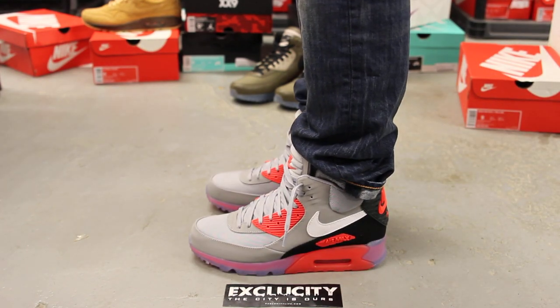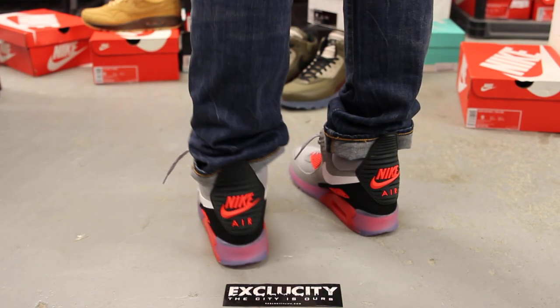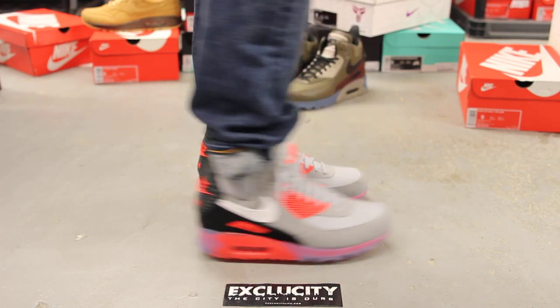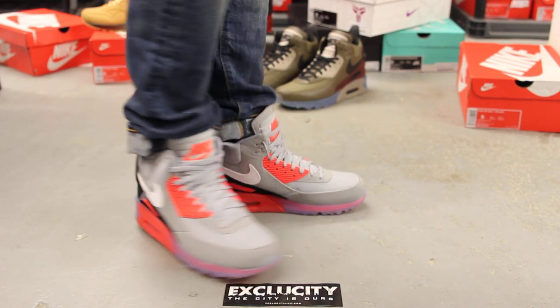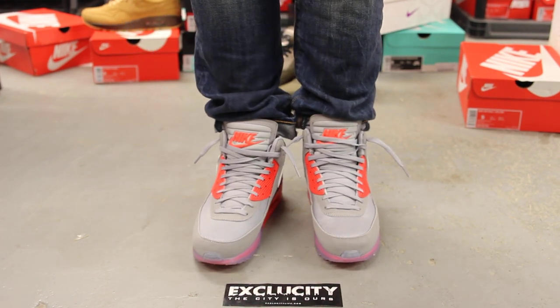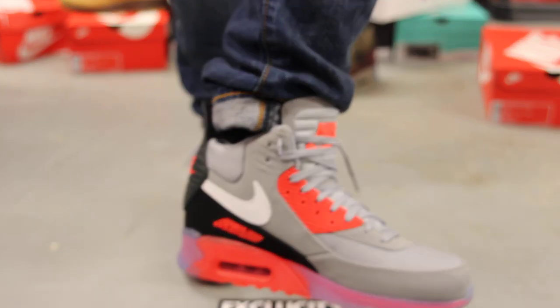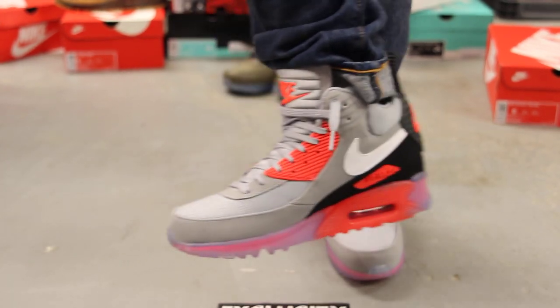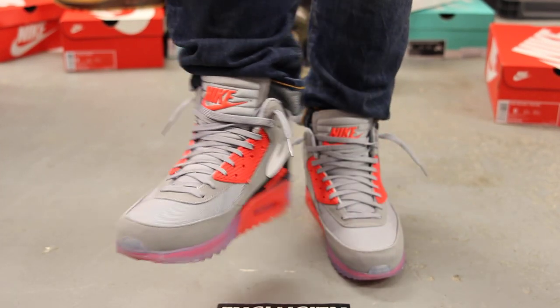Alright guys, so this is what the Air Max 90 sneaker boot in the infrared colorway looks like on feet. We did do an unboxing video to this shoe, so if you haven't checked that out, you can go check that out first. We are filming in HD, so switch your settings to 1080p to get a better look at the shoe.